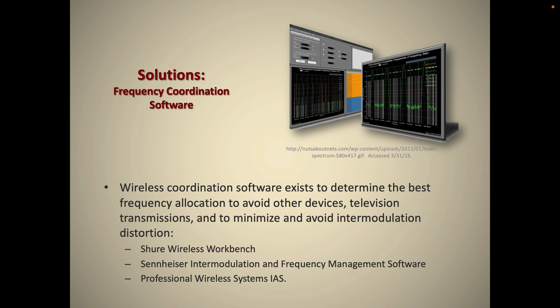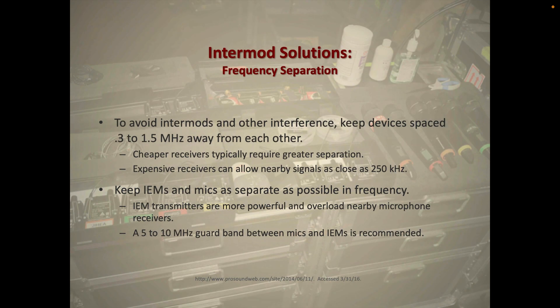You can connect to the software either wirelessly if your wireless rack has a Wi-Fi router, or you can connect through your Mac or PC with an Ethernet cable directly into the receiver. It's an awesome tool for solving IMD problems.